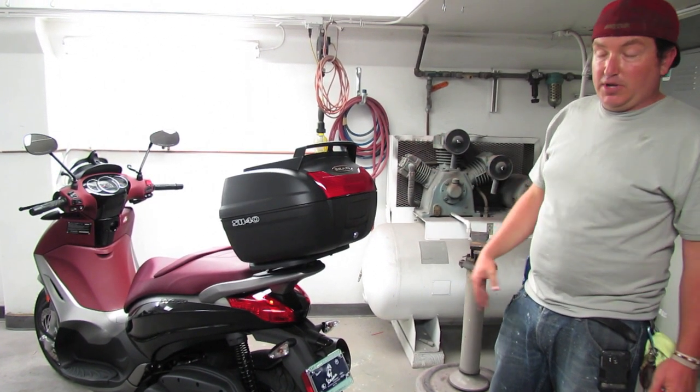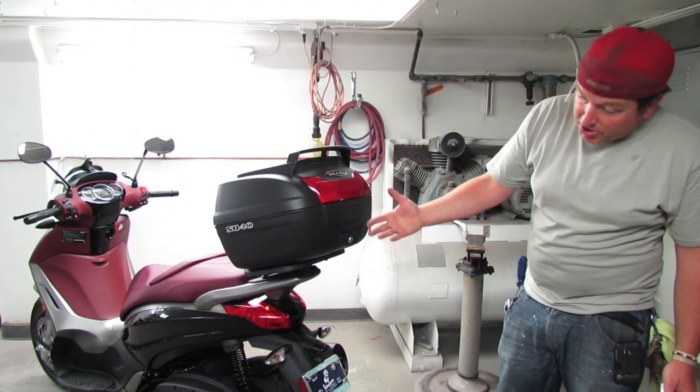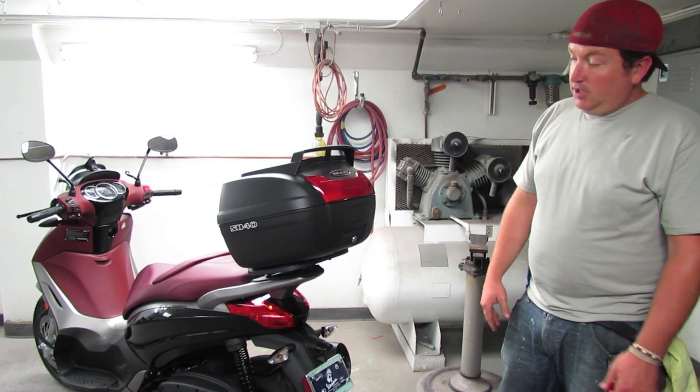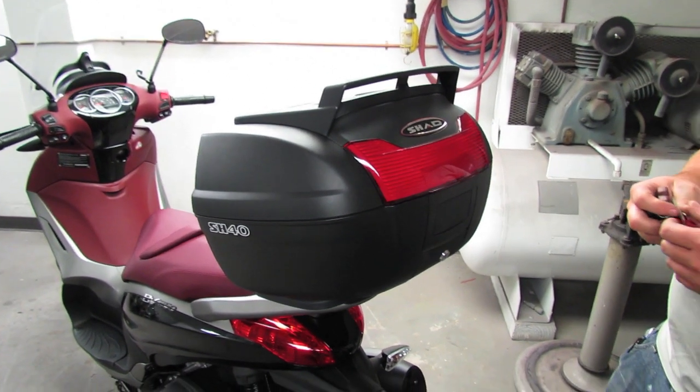The BV350 is a 2013 brand new model from Piaggio. Shad is the first company that we know of to actually introduce a top case mounting plate. First off, the SH-40 case — 40 liter, that's what the 40 stands for.